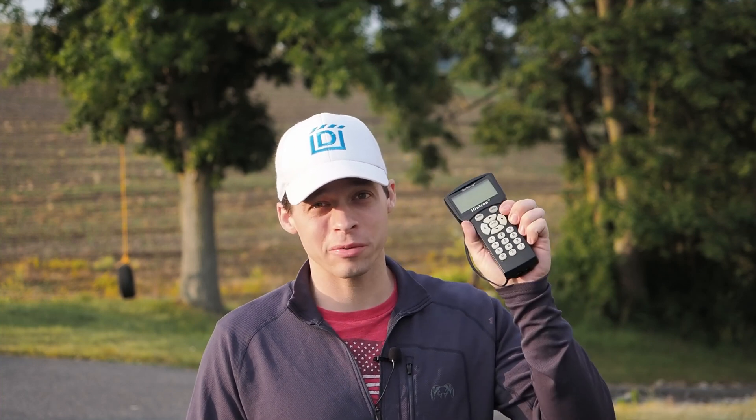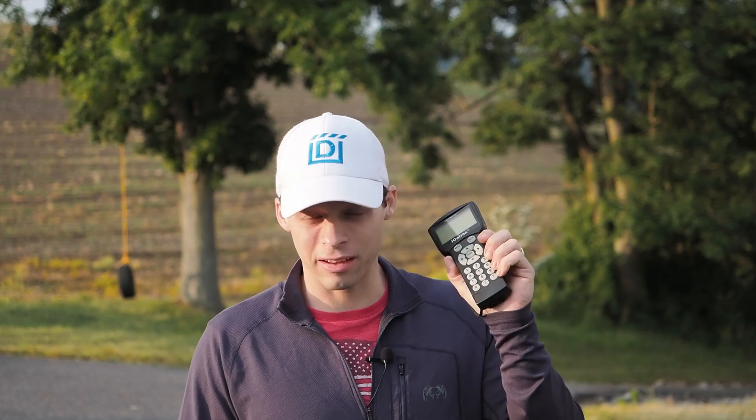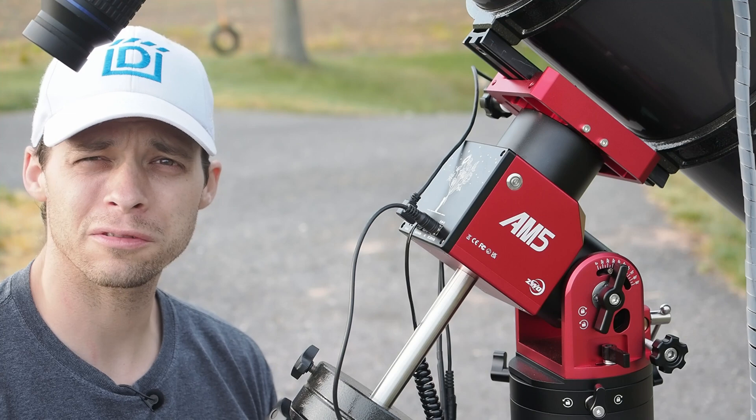One of the cool things about that third method is that because you're using a map of the sky, it kind of has that benefit of teaching the sky a little bit better. With the old-fashioned hand controllers where you're just typing in a name or number for an object, I always hated this method because it didn't teach you the sky — you just typed in that object and it went there, and you kind of became a slave to the hand controller. The app that ZWO has made, because it has a map in it, is a bit of a hybrid that will teach you the sky both visually and through your telescope. So overall, it's a good, unobtrusive kind of way of doing visual astronomy.